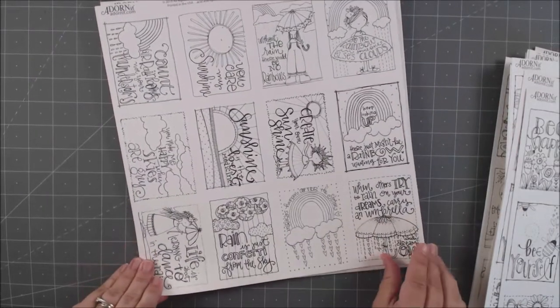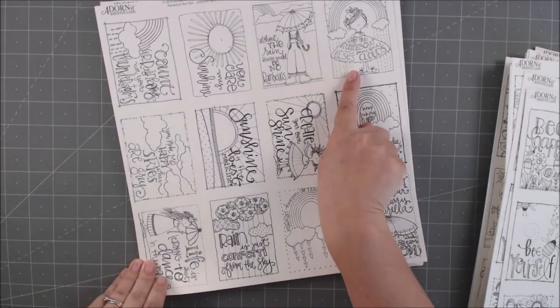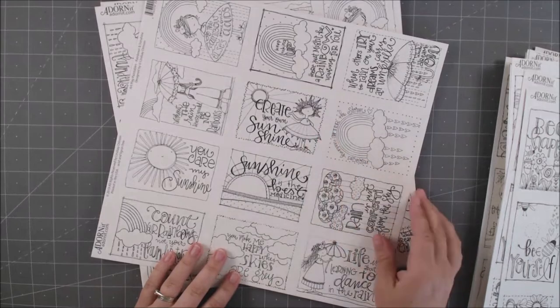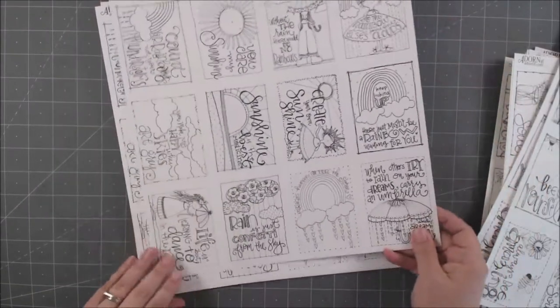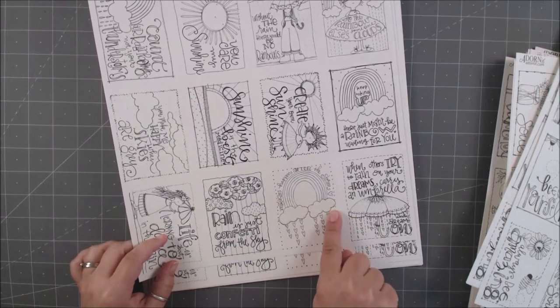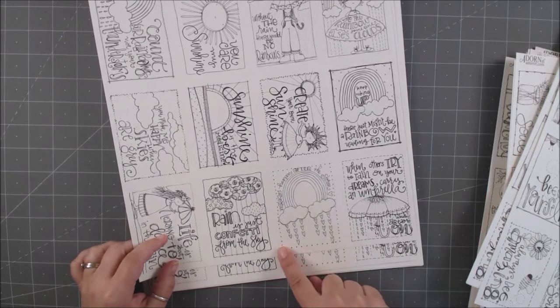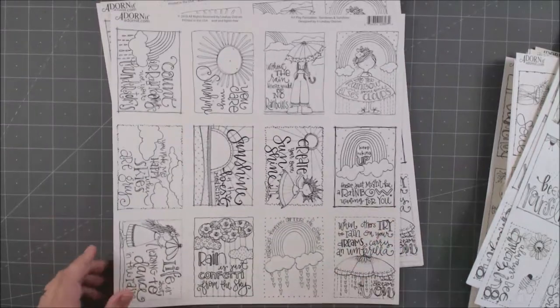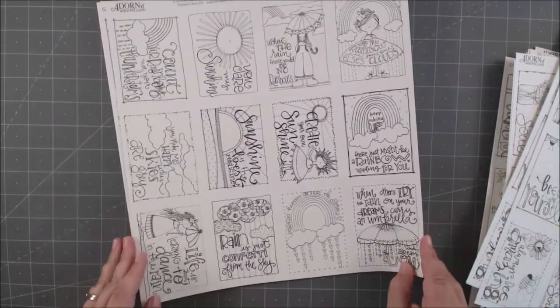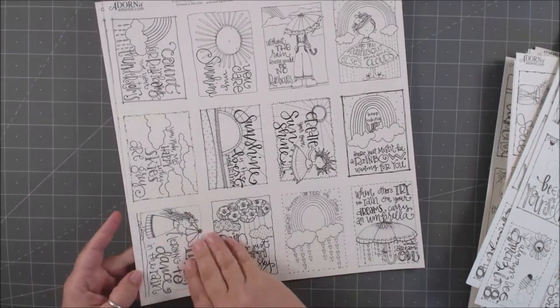Here's another one all about sunshine and happiness: 'Be the Rainbow on Someone Else's Clouds' — I love that — 'Create Your Own Sunshine,' 'Miracles Happen After the Storm,' and 'Rain is Just Confetti from the Sky.' That is so cute! I love all these ones with amazing sayings.